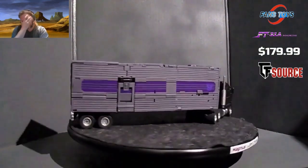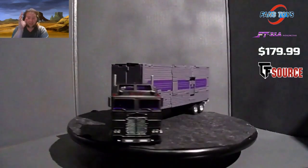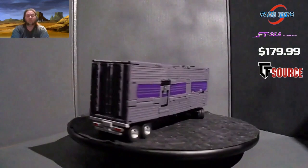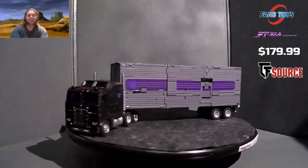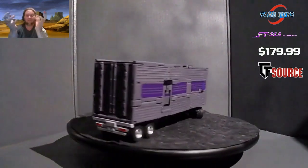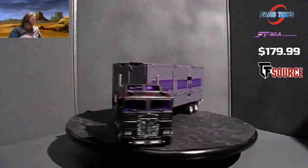Fans Toys transformations — not all of them are horrible. I did say quite a number of bad words, but this is a gorgeous truck mode and he's completely self-contained. That's why a lot of people were griping about the backpack. But as you can see, he is the full truck and trailer. The truck can flex and turn, so you could roll him around the floor like an actual truck.